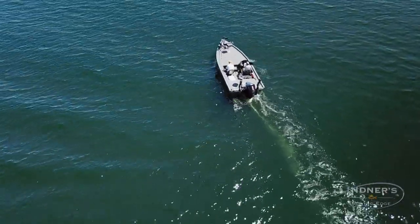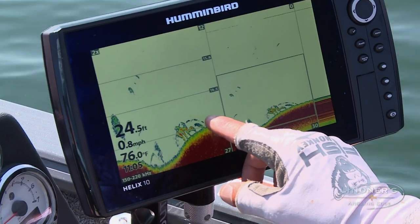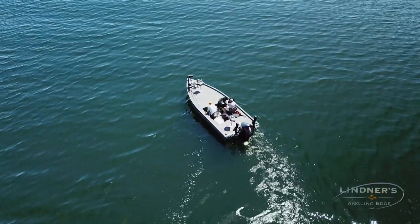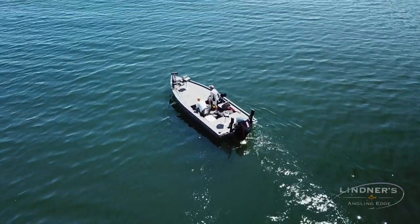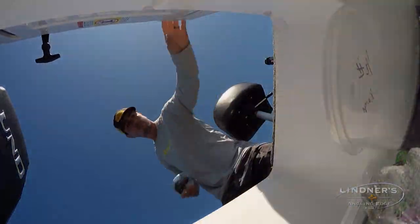There's a whole mess of them right there. You can see that — one, two, three, four, five, six. Six big walleyes are sitting right there. We've found these little rascals. Now we'll see if we can put our floats down on top of them. This should be sort of interesting.